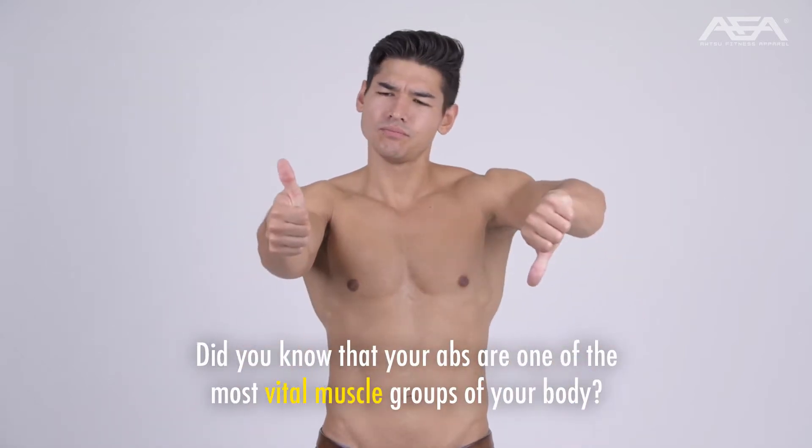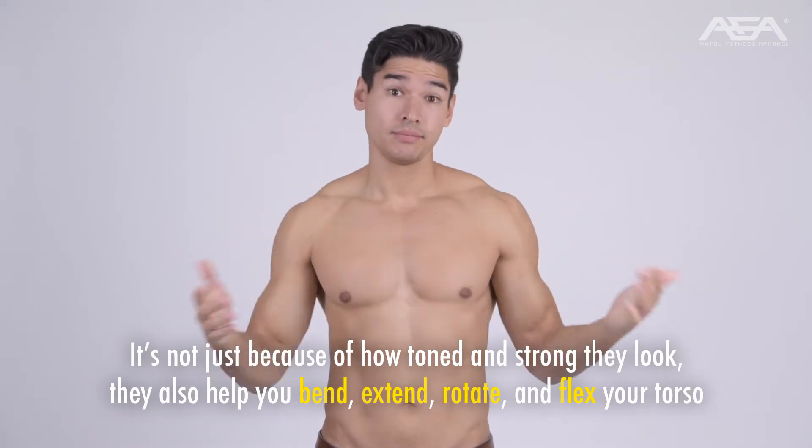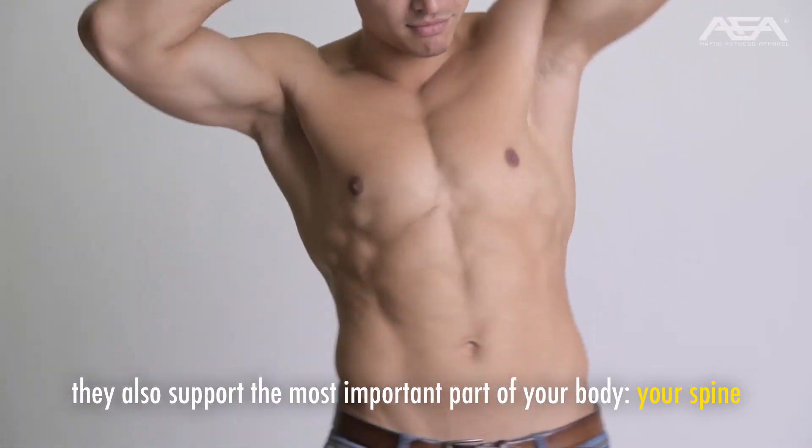Did you know that your abs are one of the most vital muscle groups of your body? It's not just because of how toned and strong they look — they also help you bend, extend, rotate, and flex your torso. They also support the most important part of your body: your spine.